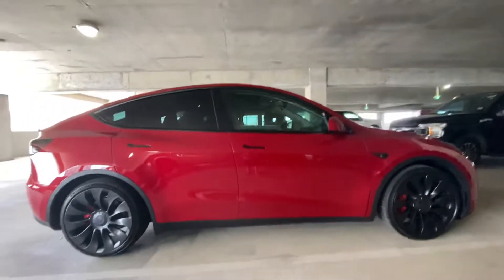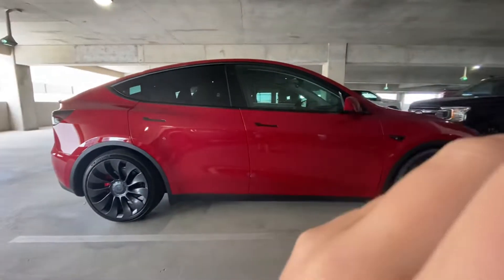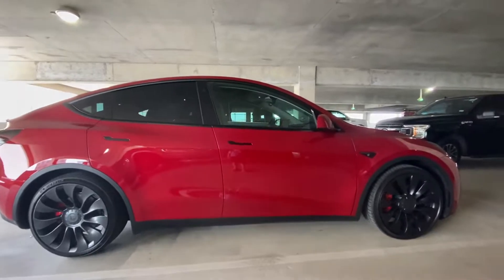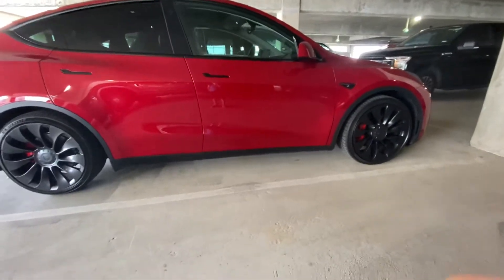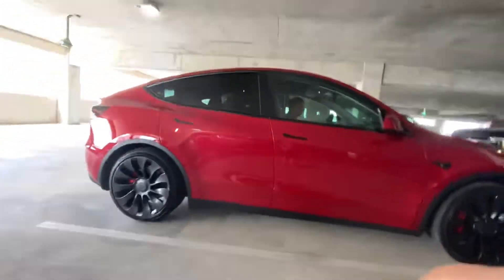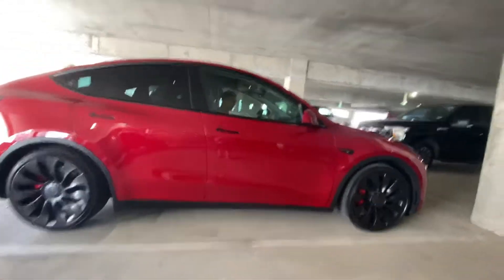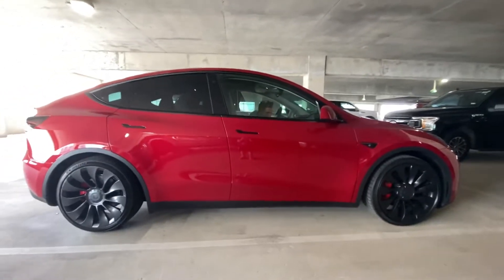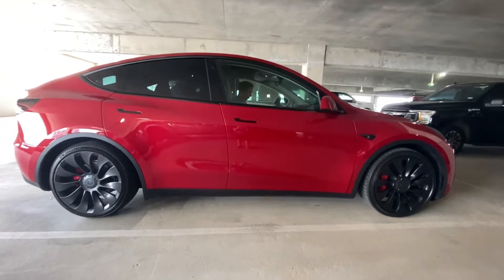YouTube, this is the first time that I've posted in a while, and this video is going to be uploaded to Harry O'Halloran, my main channel, and my vacation vlogs channel — if you don't know what that is, it's Harry O'Halloran Vacation Vlogs. We're in Dallas, Texas right now, and we rented this red Tesla, and I just want to show you around in here.